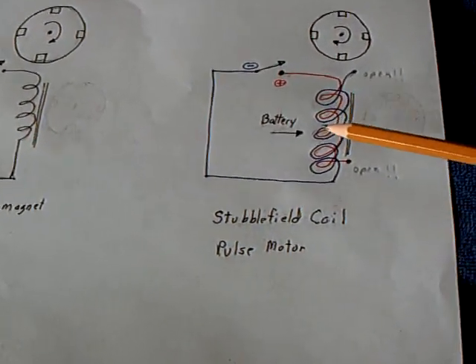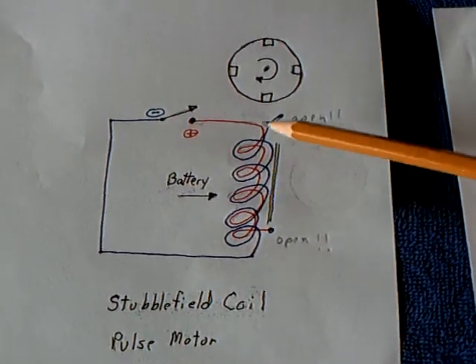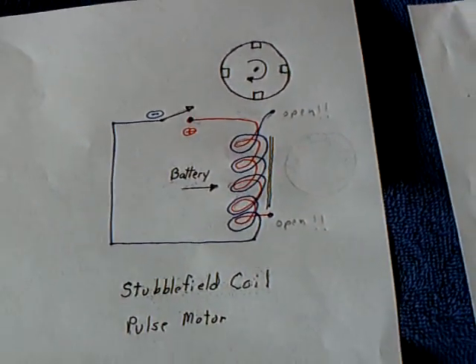The fact that you can make two coils of wire side-by-side, create a battery, pulse that battery, and drive a pulse motor. Thanks for watching.